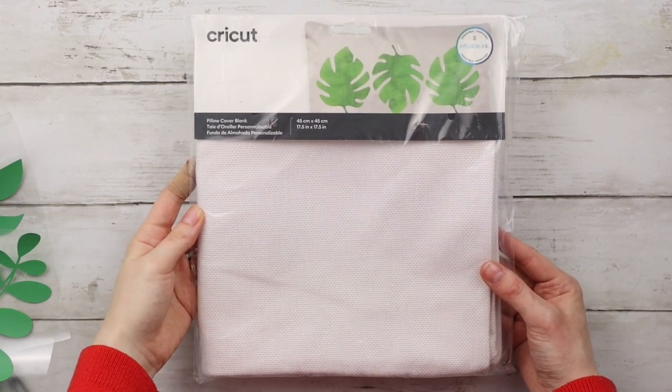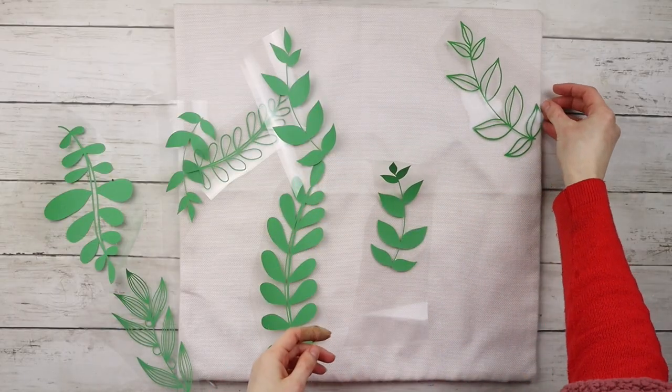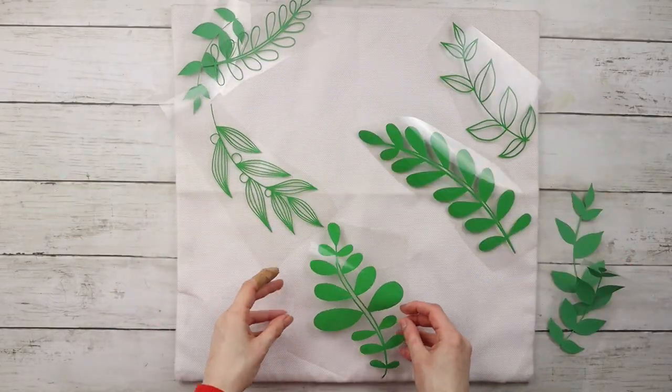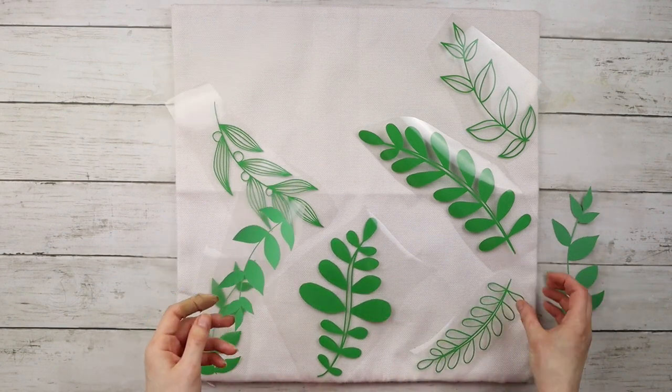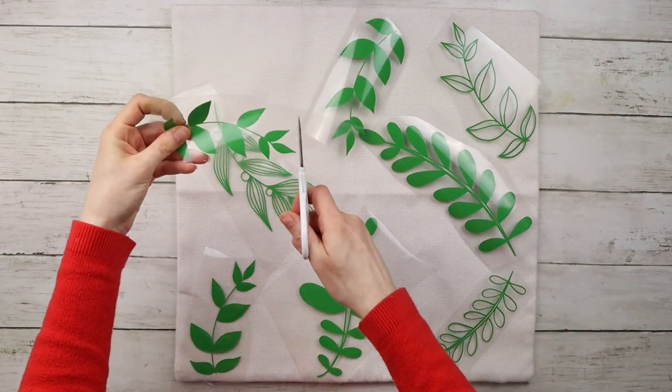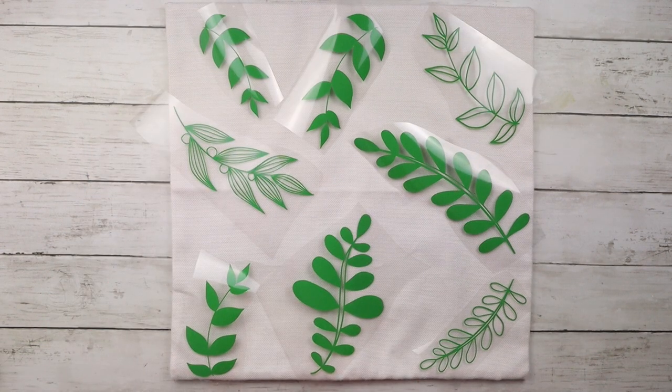For my throw pillow today I'm using the Cricut pillow cover, but you can use any pillow cover you have. I washed it first and now I'm arranging all of the leaves onto the pillow. I'm also trimming the clear plastic as needed because I don't want any of them overlapping.